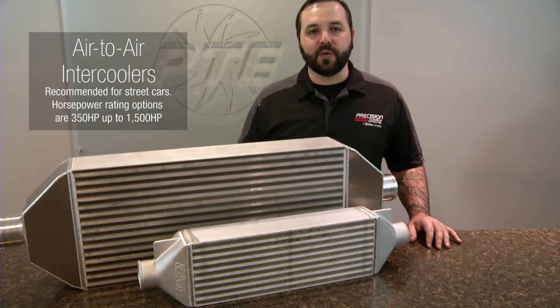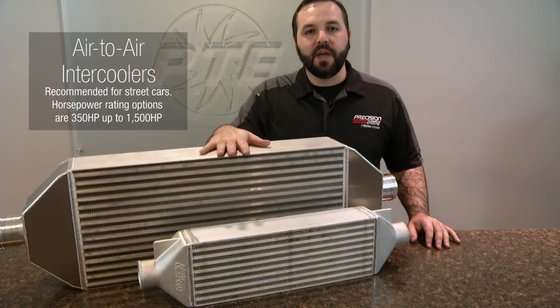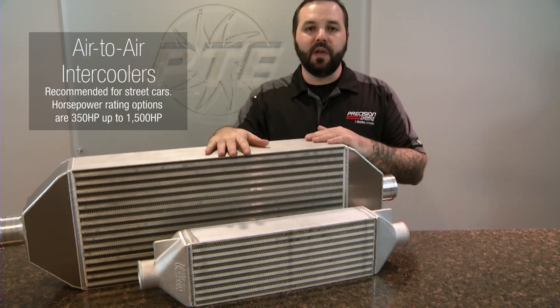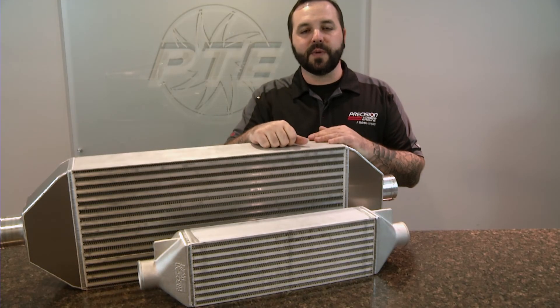The air-to-air is obviously going to be our most popular unit for street-driven vehicles. We offer a variety of sizes, anything from a 350 horsepower core to a 1,500 horsepower core, with a variety of sizes in between, so we can suit any of your horsepower goals.